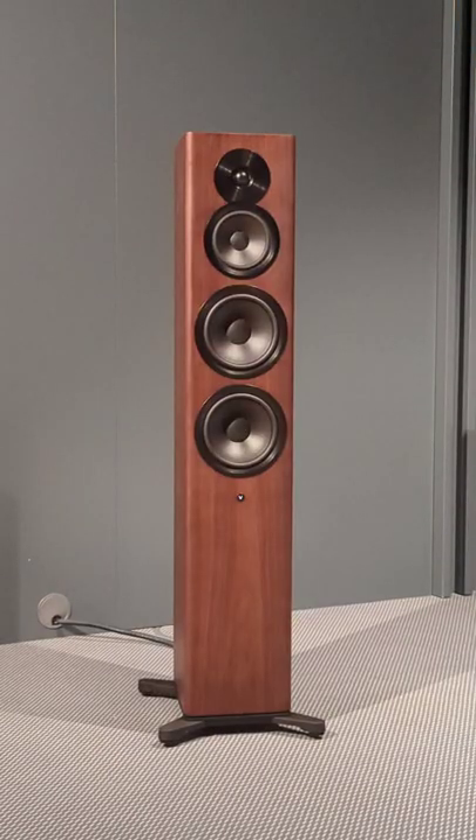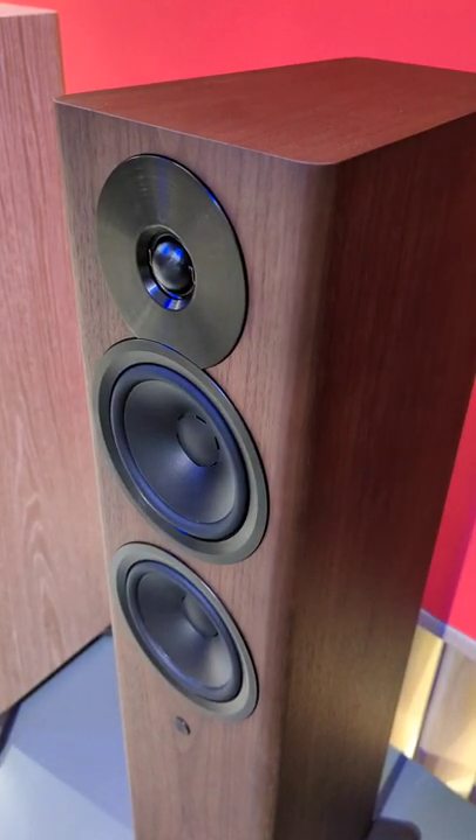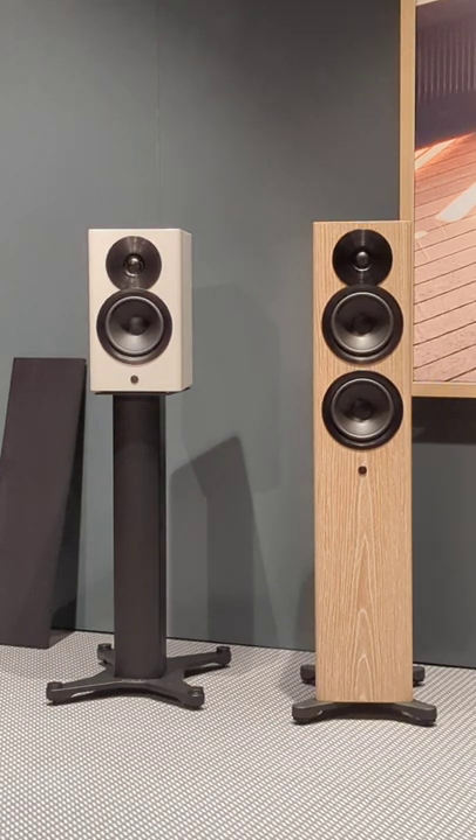These speakers are capable of playing back Apple AirPlay 2, Google Chromecast, Tidal Connect, Spotify Connect, Bluetooth, and Roon Ready. We also support direct live measurements.